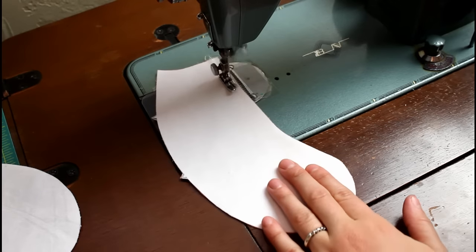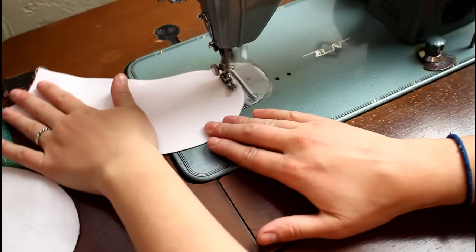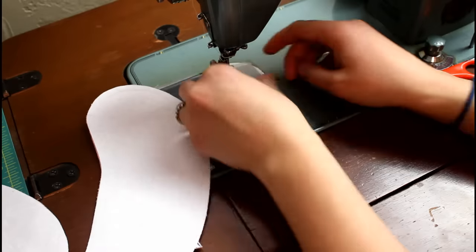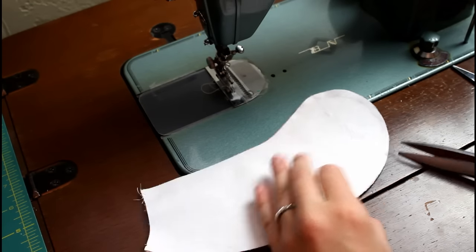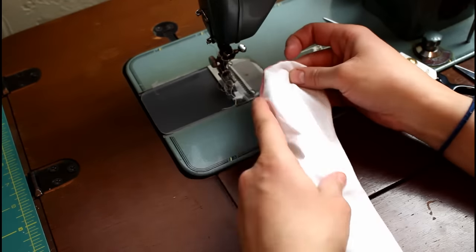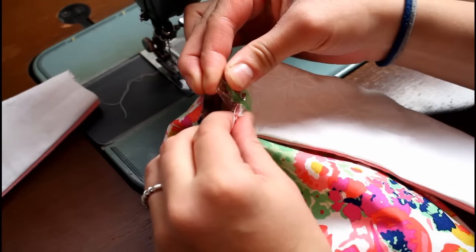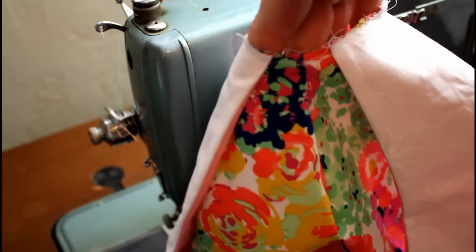Now onto the arms. Place the four arm pieces right sides together in pairs and sew around, leaving the short top open and the space between the two notches open. This is another area where you will want to try to keep your stitched curve as smooth as possible. Clip the seam allowances around the curve and turn the arm right sides out. Repeat with the second arm. Use the markings from the pattern to clip the arms in place, then sew to attach with a one-eighth inch seam allowance.